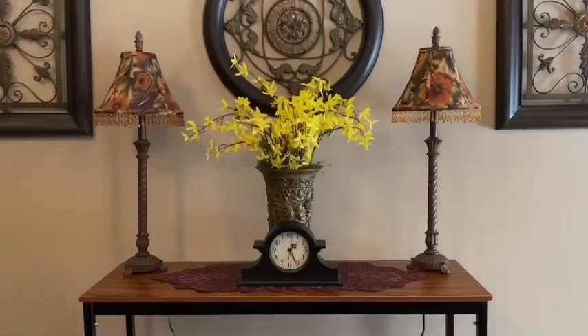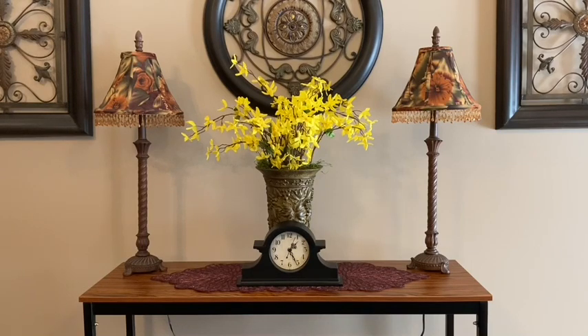I just added this black mantel clock and I've had this mantel clock for a long time — it was very inexpensive, I purchased it at Walmart, but I think it will look beautiful on my table.